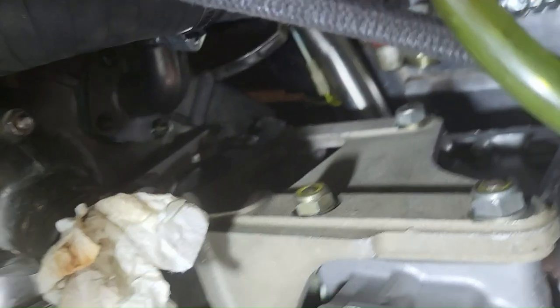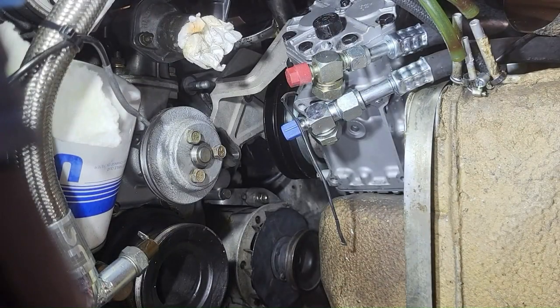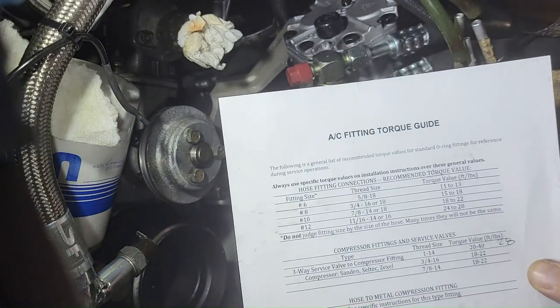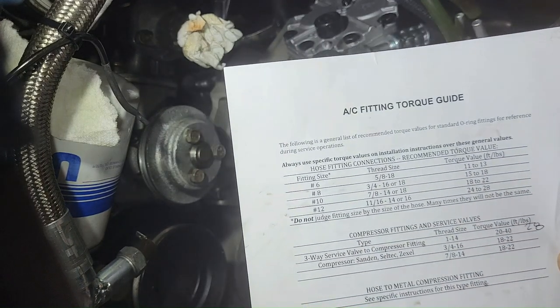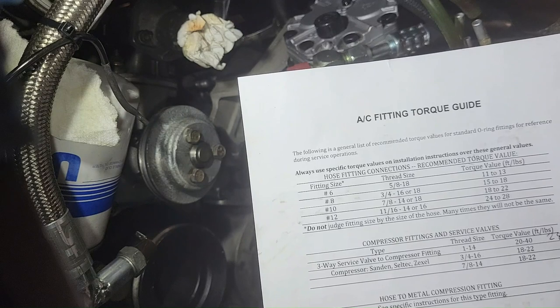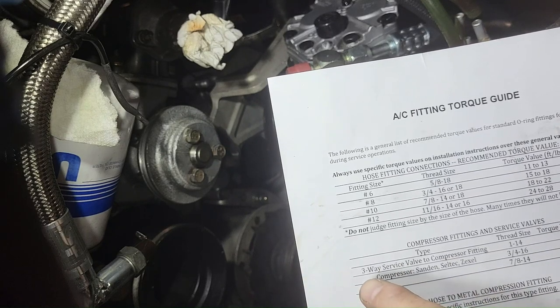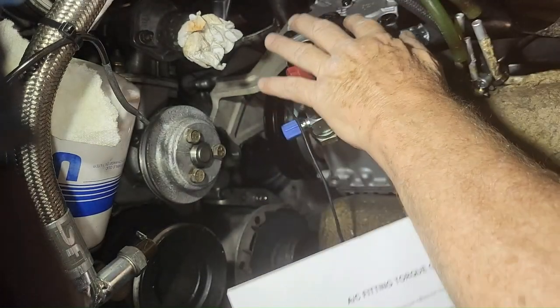Rotate it up and slip it onto the studs, then attach the fittings. Using the AC fitting torquing guide: the largest hose — number 10 return from the evaporator to compressor suction — torques to 8 to 22 foot-pounds. The number 8 hose running over 12 feet to the condenser torques to 15 to 18 foot-pounds. For the rotolock compressor service valves, the range is 20 to 40 foot-pounds; I've selected 28. There are real space concerns getting in here with the torque wrench.